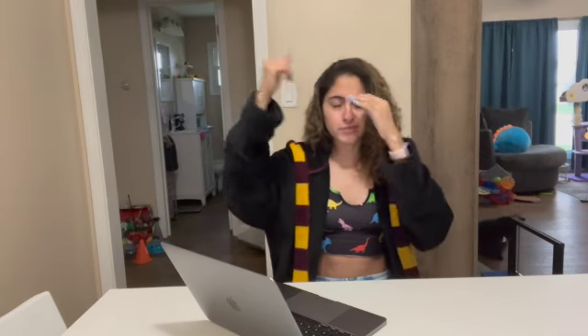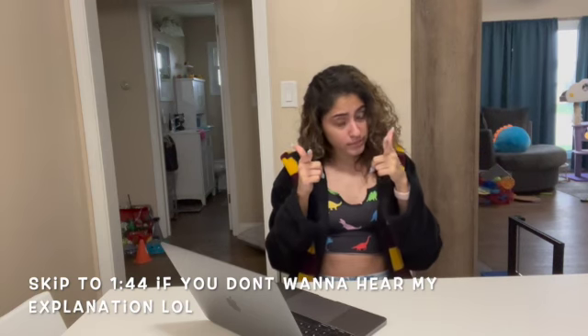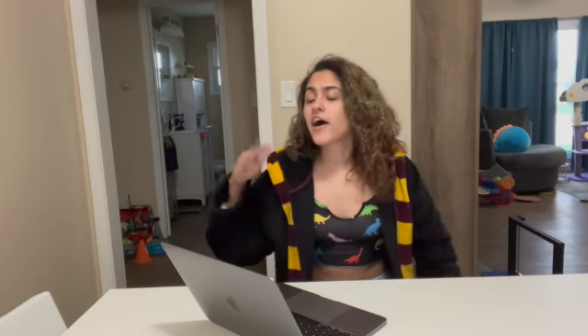Hey guys, welcome or welcome back to my channel, whether you've been here before or this is your first time, I'm really happy that you are here. You've seen the title — let me preface this by saying I've already done this video. This is my part two. I knew my end product from my first video kind of looked more like a loop donkey than a loop llama, but I was like, who's gonna really watch my video? Most of my videos get like 30 views — it's all family watching.